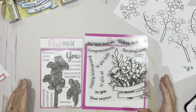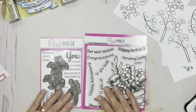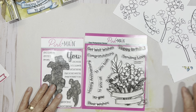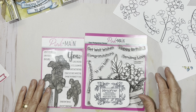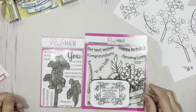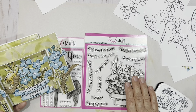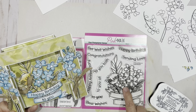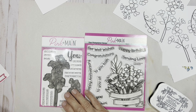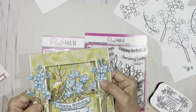Here we go — we've got our card base and it's all ready. It needs embellishing. We're going to turn to some amazing Pink and Main stamps and stamp them in VersaFine. I have stamped them on super stock again because I need a very stable embellishment since I'm going to be 3D-ing them on my card. I used this polymer stamp from Pink and Main called Simple Bouquet for the back panel, and this beautiful stamp set simply called 'You' for the mat and my side embellishments.